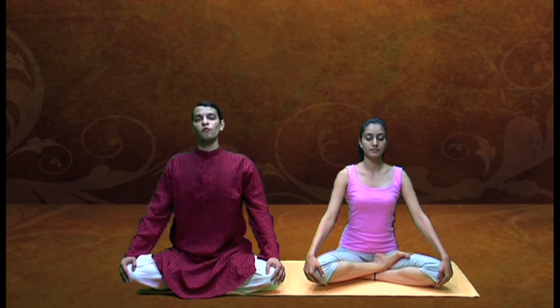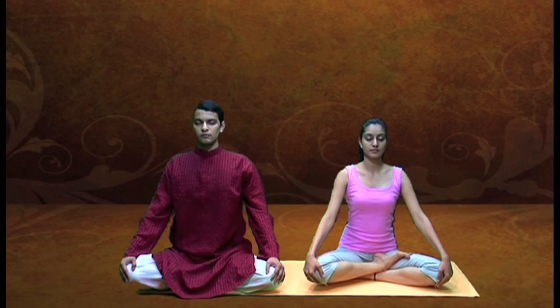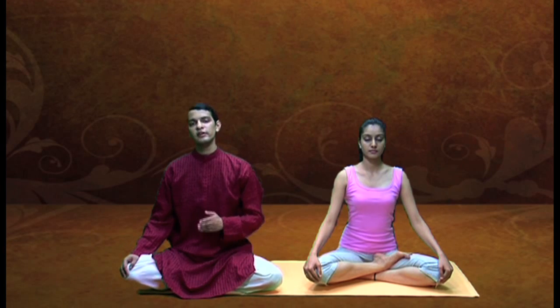You can go for one stroke per second to up to two strokes per second. If you want, you can increase the speed after some days of practice. Stop and then slowly relax the shoulders and the chest. You can go up to three minutes, five minutes, to up to 15 minutes of this practice.